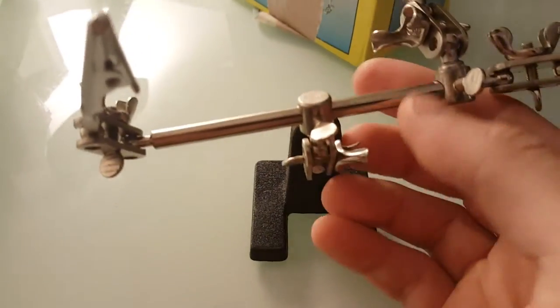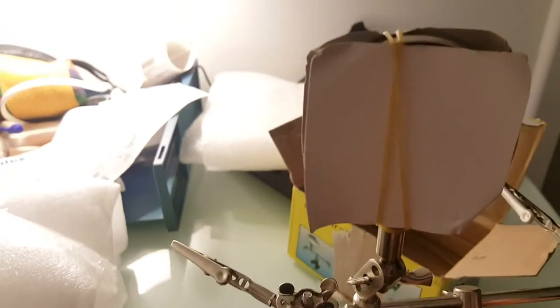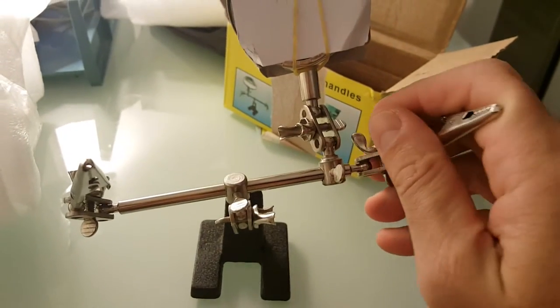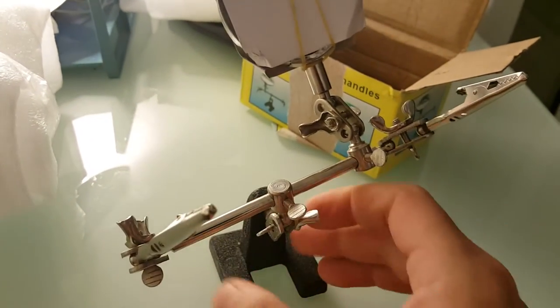You're able to fasten everything up in order to prevent things from moving. That's it — it's a useful, cool tool. It helps you with soldering and I think it's a pretty must-have tool if you don't have anybody else to help you with soldering. Thank you.